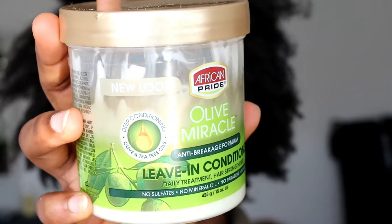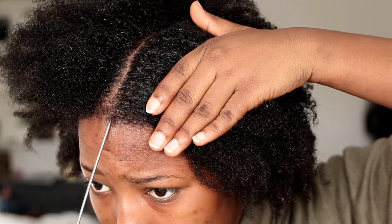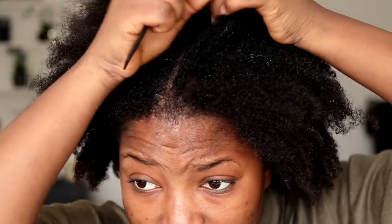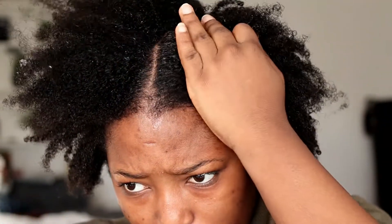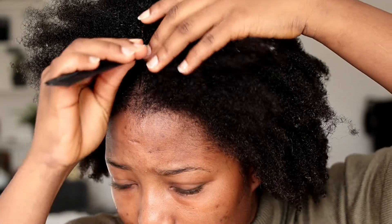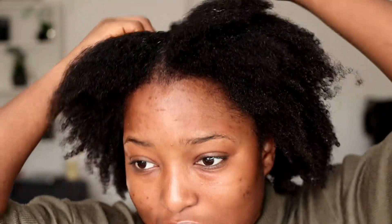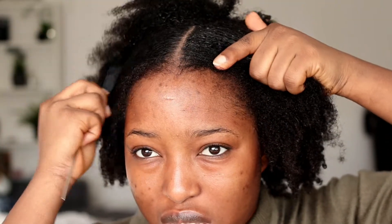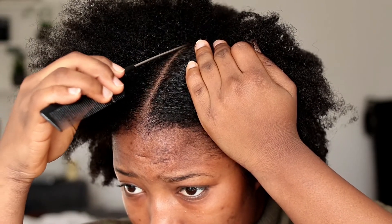I'm also going to use my hair conditioner. First, you have to part your hair — give it a middle part so it can be easier. As you can see, my hair is so wet. When you want to slick your natural hair, make sure it is very wet — that's the perfect way you can slick it properly without any difficulties. You can slick it when it's dry, but when it's wet it's simpler and the process can go faster.